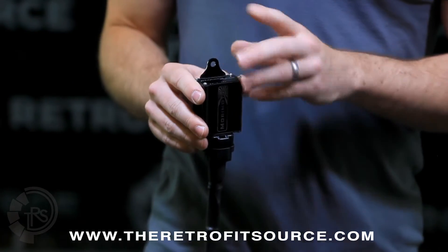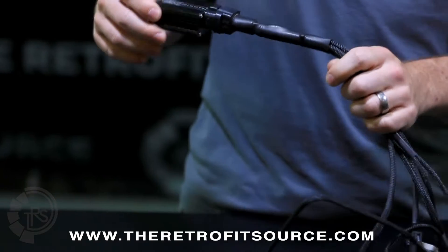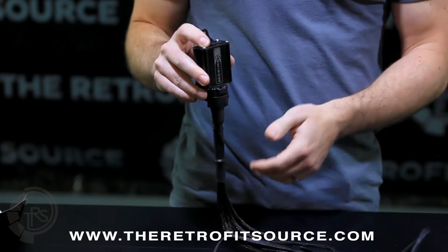When you're mounting this, it doesn't have to be mounted to anything in particular, but do make sure that you mount it with the wires exiting from the bottom. That way, no moisture can ever get into the bottom of the relay and corrode the contacts or harm the relay, leaving you with a lamp out.